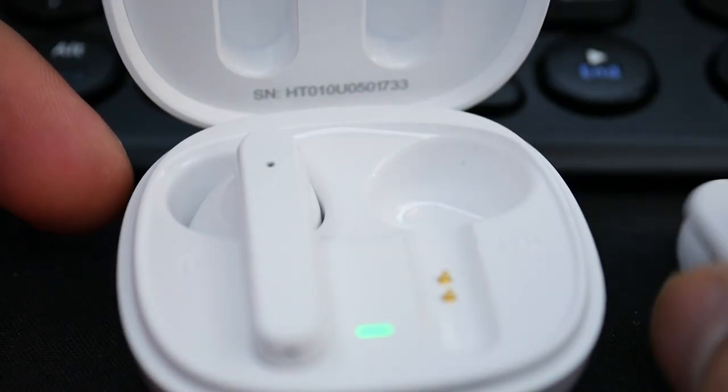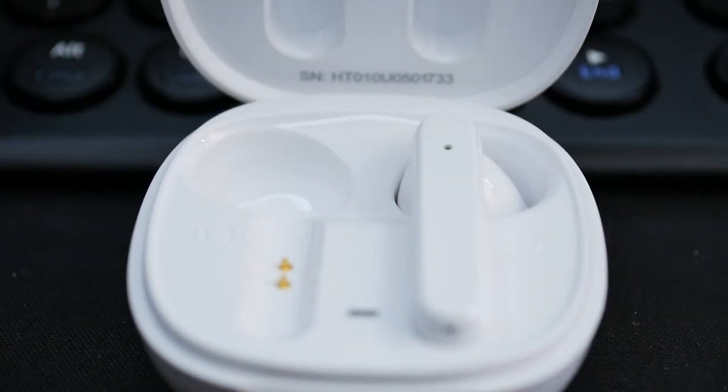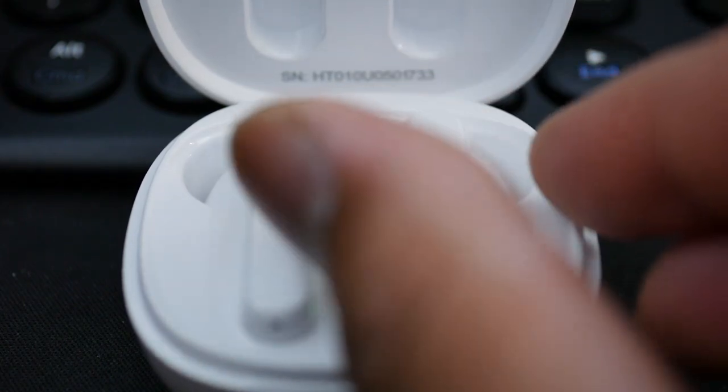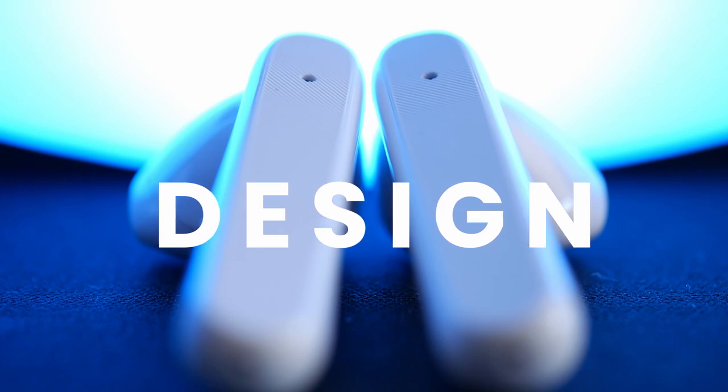It has IPX8 waterproofing and comes with silicone tips to help stay in your ears. And finally, something that's actually kind of rare to see — you can use either earbud at a time without it disconnecting. Usually with earbuds in this segment, the connection is linked to only one earbud, and if you put that earbud in the case it disconnects for both. Here you can use either one by itself without disconnecting, and I think that's a really nice feature.